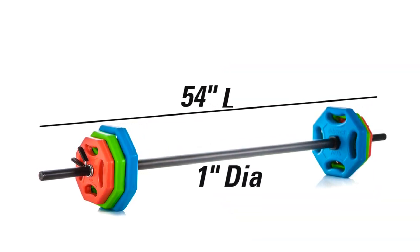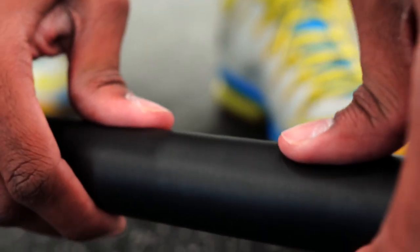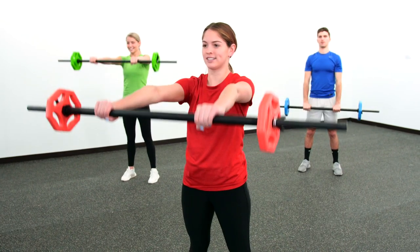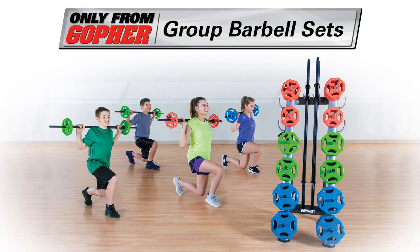The durable 1 inch diameter, 54 inches long steel bar has a foam cover for added grip and comfort, ideal for beginners. Get groups of up to 20 training at once with these all-inclusive sets — group barbell sets, only from Gopher.